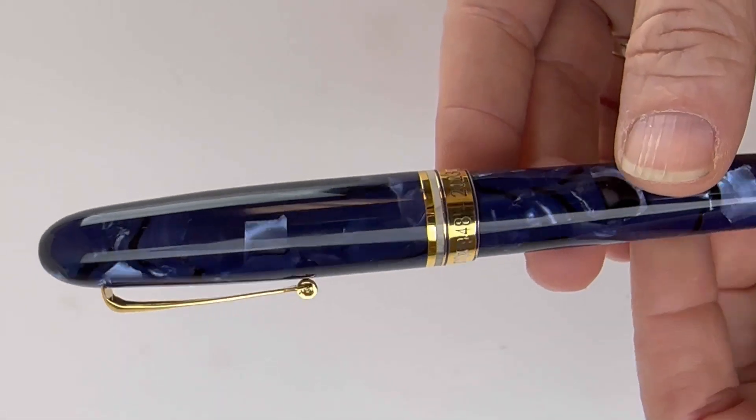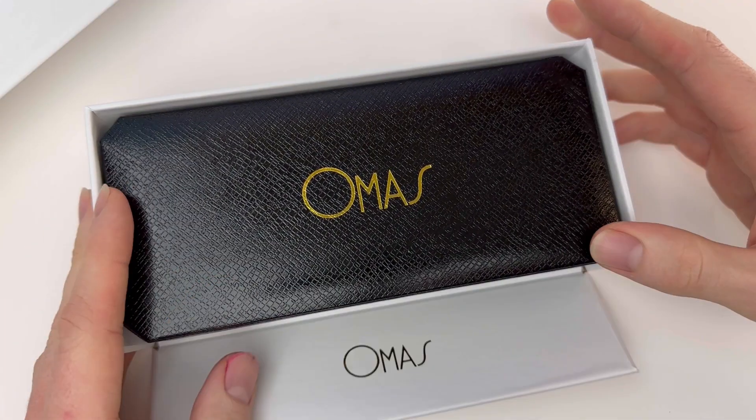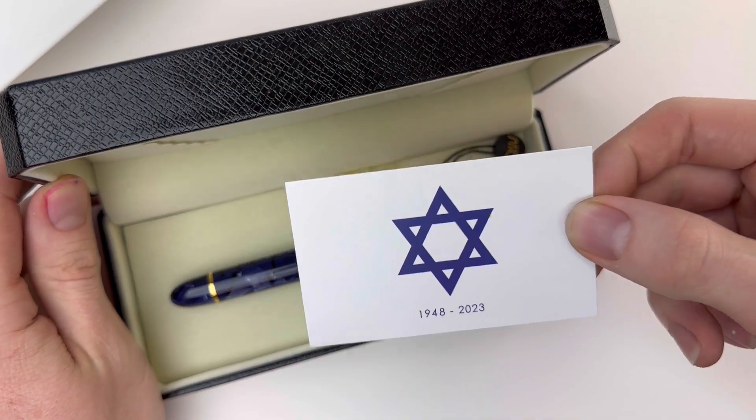This beautiful new pen release only had 75 pieces made, and you're going to get to see one up close and personal. Let's unbox the Omas Ogiva Israel 75th Fountain Pen Limited Edition. This is a U.S. exclusive.